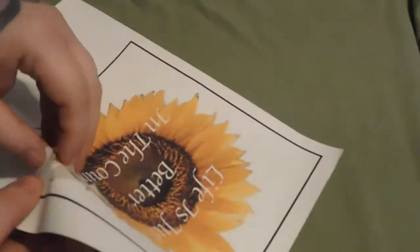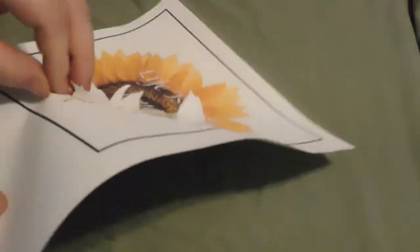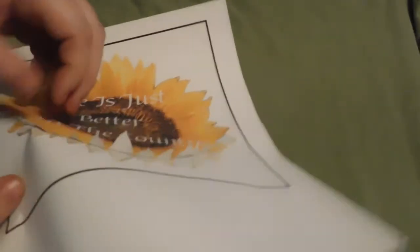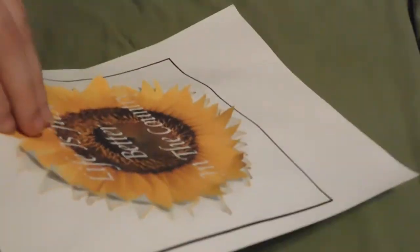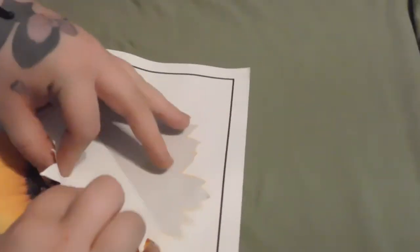So you see me peeling this off. I'm going to go slowly because I do have a lot of small cuts into the sunflower, so I don't want to rip it or anything. I'm going to peel it back slowly. My transfer paper says to peel the backer off — you just want to read the instructions on your transfer paper and see what it says. So I finally got it off there.